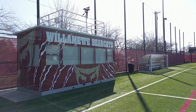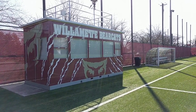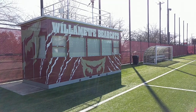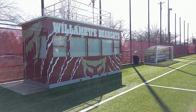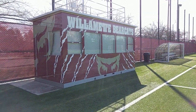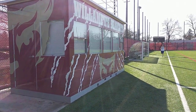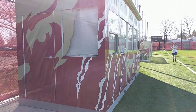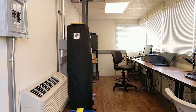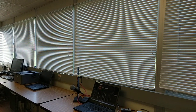I wanted to show off our press box. We had this built this year, we placed the field, and this was installed this summer just in time for soccer. Everything kind of wasn't finished until the middle of soccer season, and up till just recently some of the stuff's been finished. It's wrapped pretty nice — let's take a look inside.